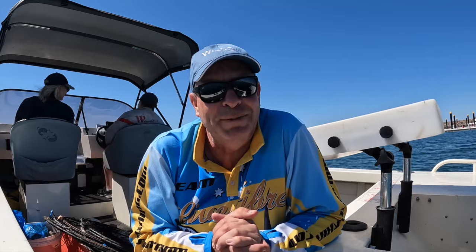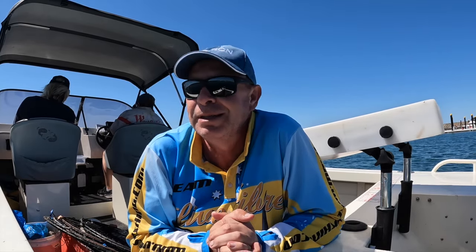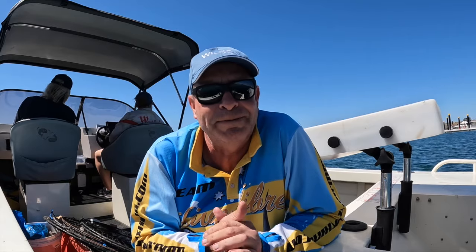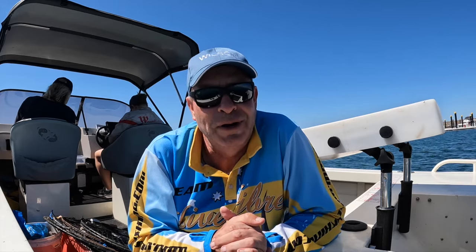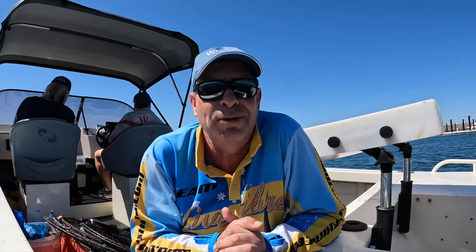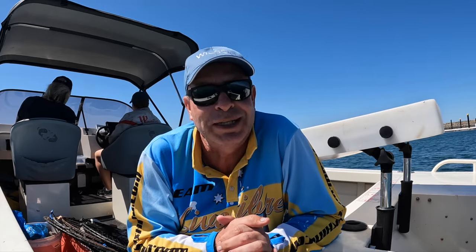Good day folks, welcome to another PTP Fishing. I'm on holidays in South Australia and one of the things I always look forward to is going crabbing for blue swimmer crabs. I've done a previous video on land-based raking for crabs which has had quite a few views — check that out. Today it's all about drop nets, which is very different to crabbing in Queensland where you put a pot in the water and soak it for a full tide or overnight. Down here it's much, much different.